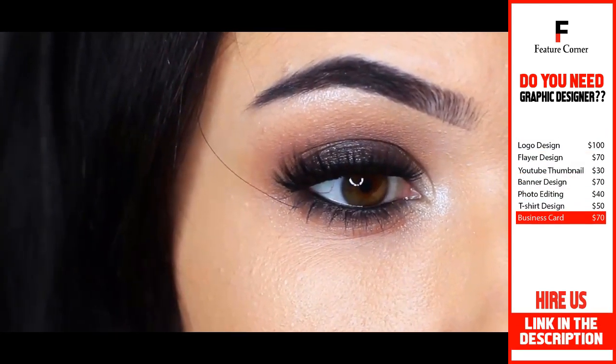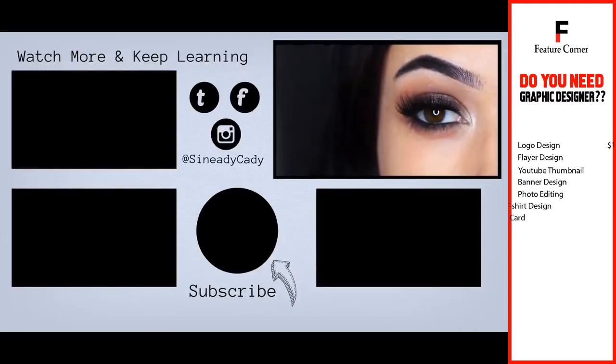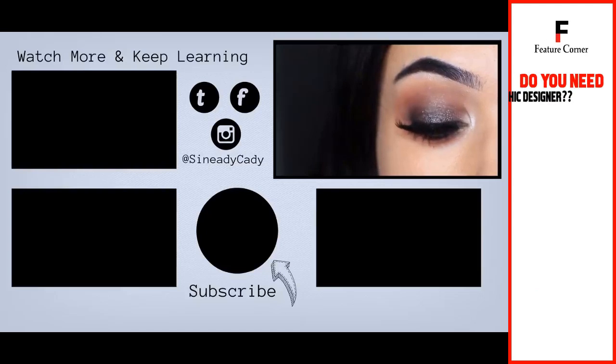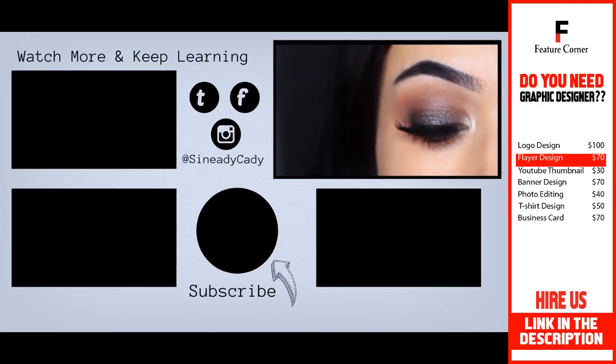I hope you guys enjoyed this look. If you recreate this smokey eye, I would love to see it — you can tag me at Sineadie Katie. If you learned something, hit that like button. If you're new here, hit that subscribe button. Check out the other videos on the screen, and I'm always here to help, so if you have any problems, let me know in the comment section. I'll see you in the next one.